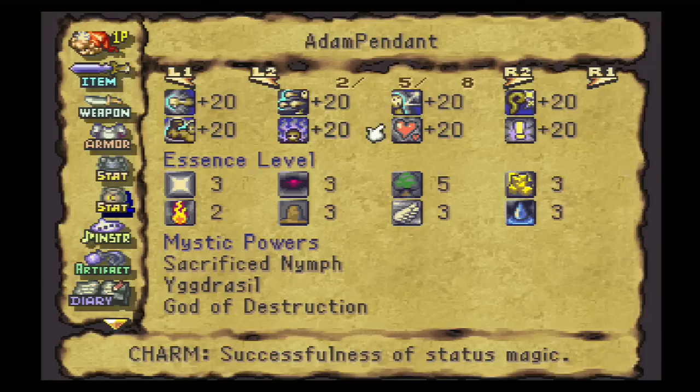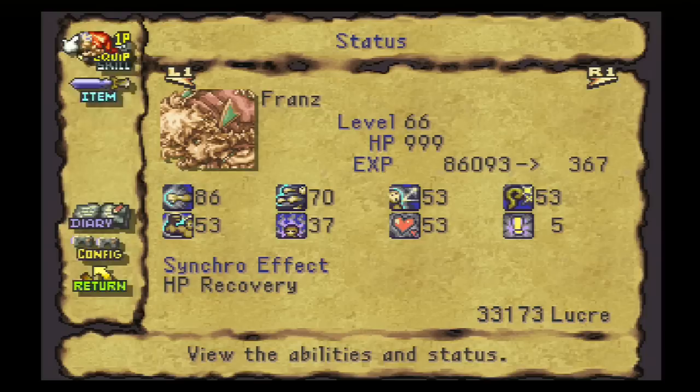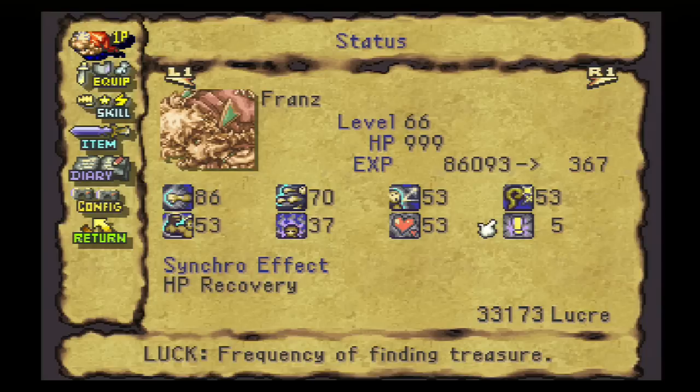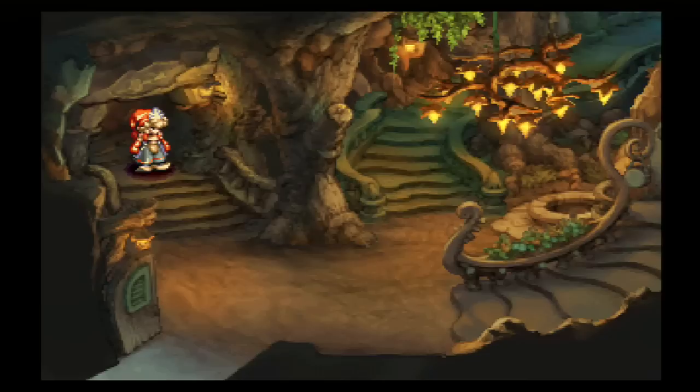It's worth mentioning that if you have four pieces of equipment that have plus 20 to all stats, you can essentially end up with a level 99 character at level 1, because your equipment will give you all of those stats. It's also the only way to raise your luck stat, because your character's luck stat will never rise on its own — the only way you can raise it is through equipment boosts by tempering your equipment.